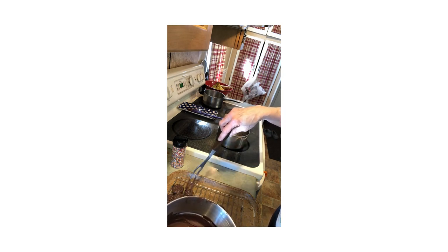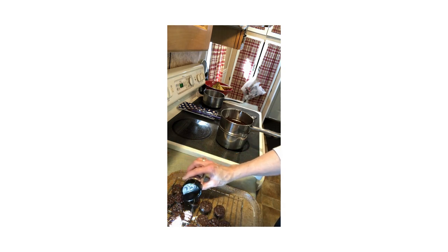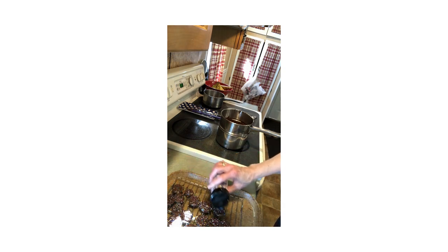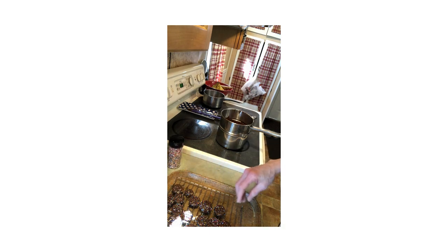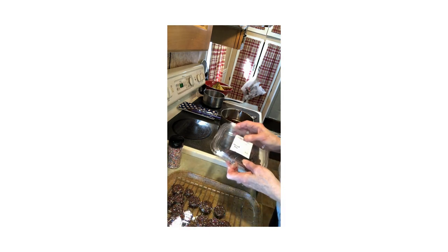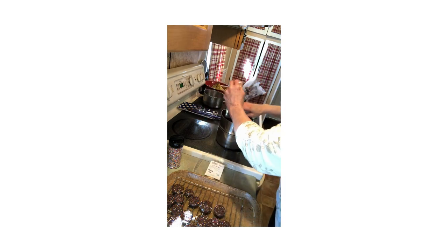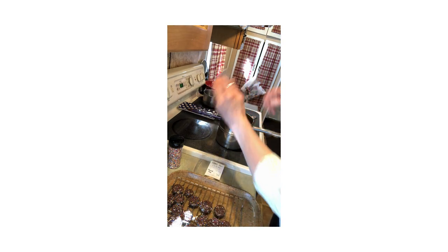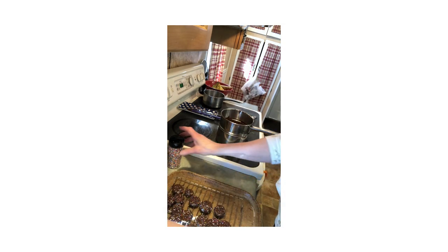It doesn't cost a whole lot either. Then we're going to sprinkle some non-pareils on here — I didn't have any red so we're going with multi-colored. I think I'm going to melt the whole thing because I think I'm going to need them all. That was about $1.76, and then you have your pretzels.